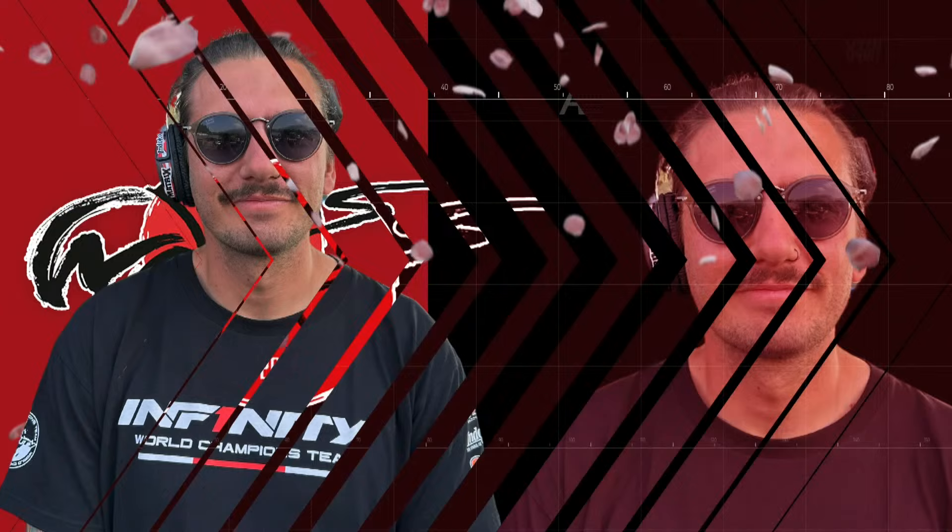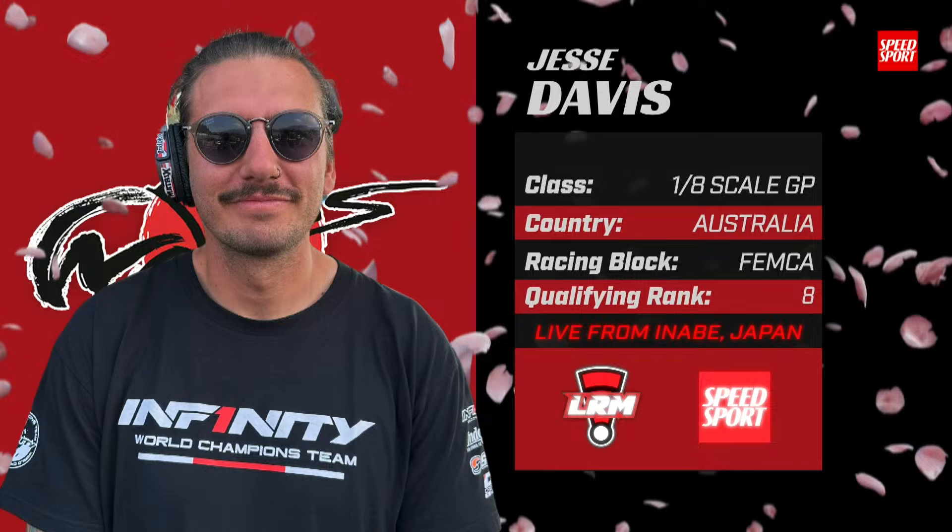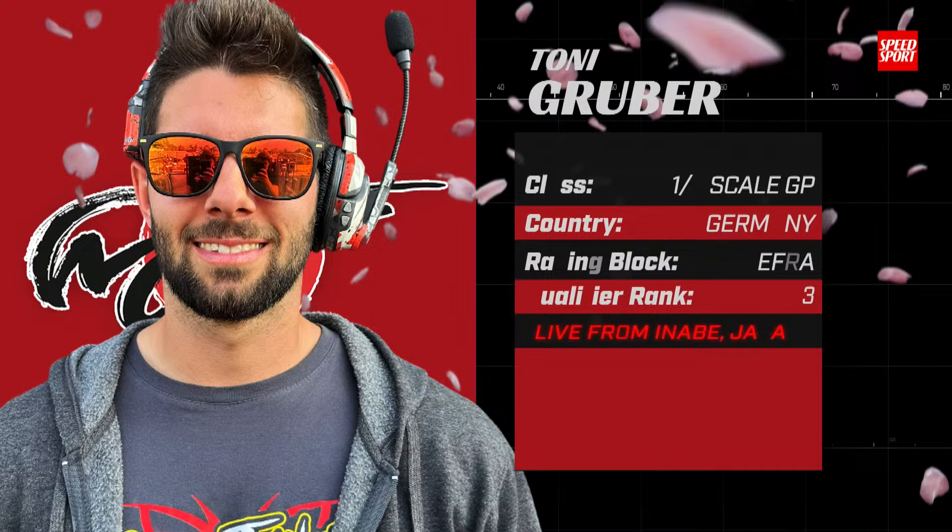Continuing up the ladder, we have Jesse Davis — a 2021 multi-time Australian champion who drove his way in through the semi, starting in the fifth hole. Our second Capricorn driver in the field, also from Germany, from the EFRA segment: Tony Gruber, newly crowned GT champion in that Capricorn, starting off in the fourth position.